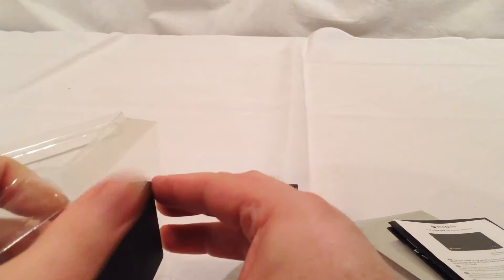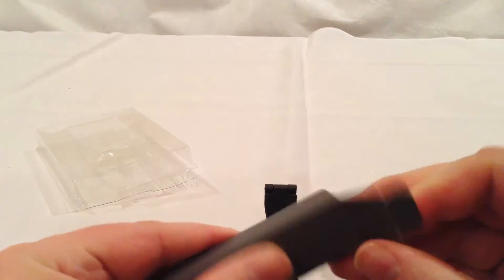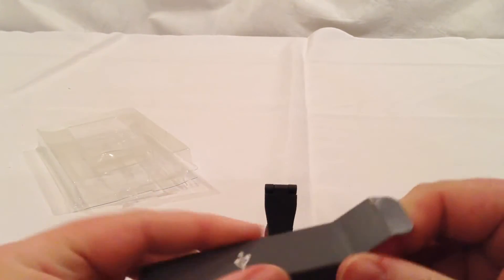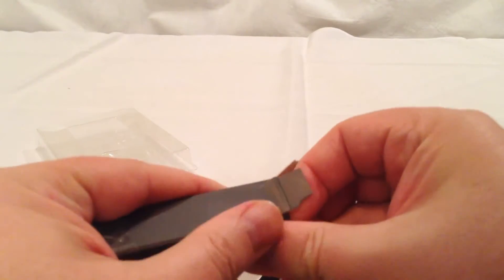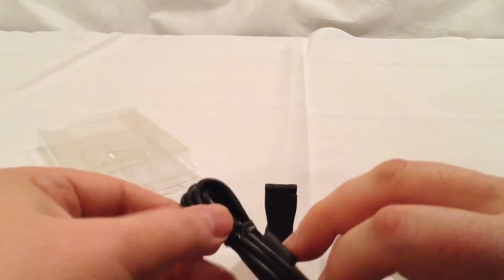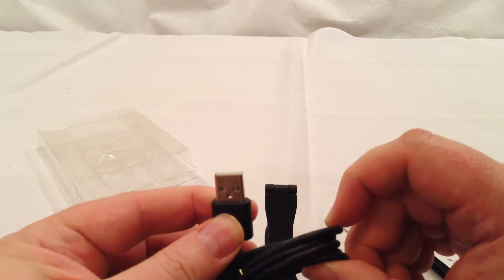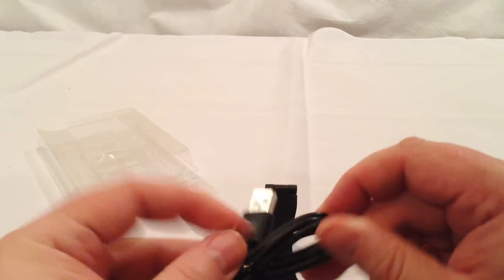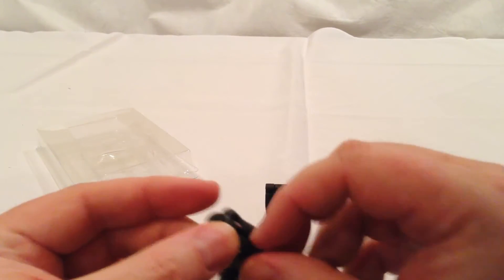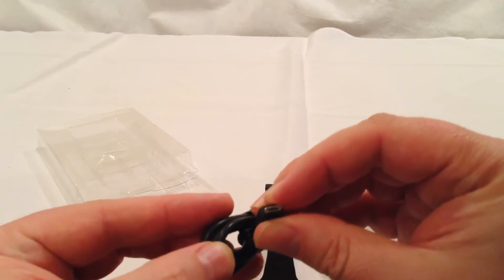These aren't too complex, so you shouldn't really need a user manual to work with these. In here we most likely have the cables we need to charge the device. You've got your port to plug in your USB, and then you should have a micro USB port — which is of course usually used for charging the device itself.